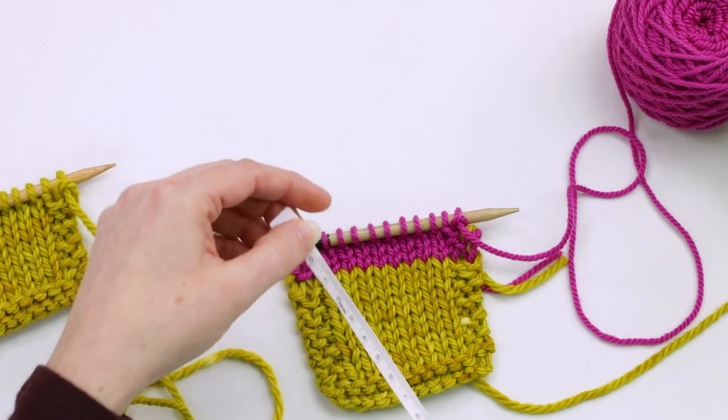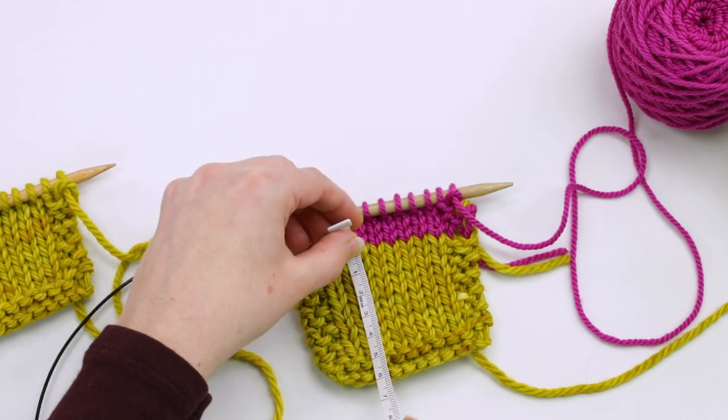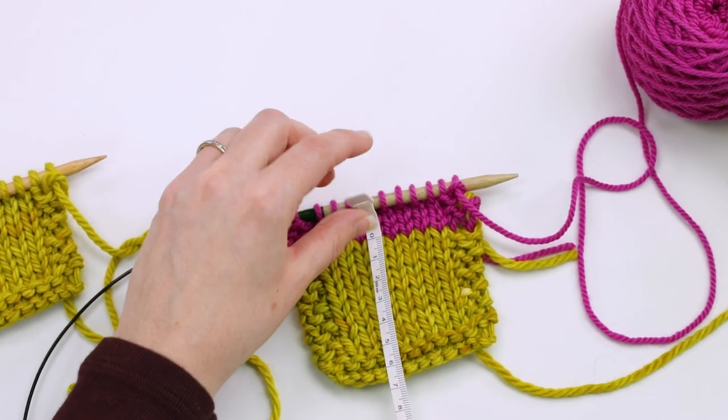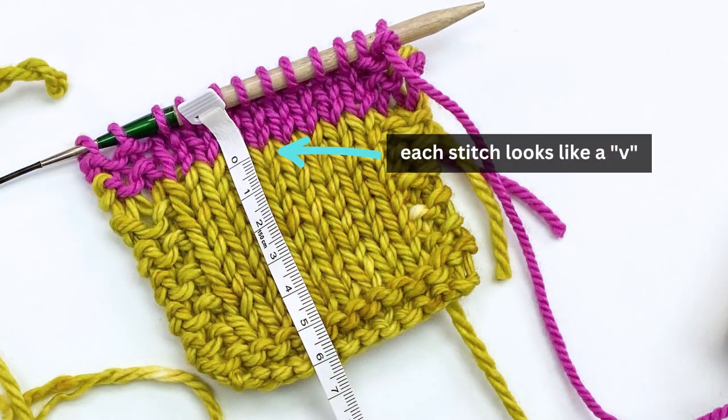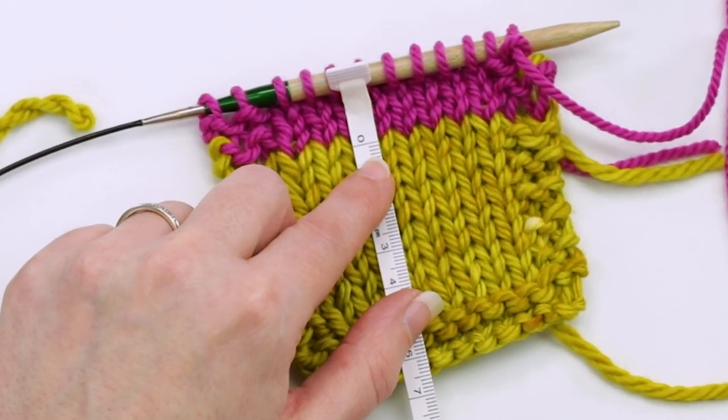I'm going to measure in centimeters since that seemed easiest given the small amount of length involved. I'm looking at the V's here and starting right at the base of the V — right where the pink color kicked in.